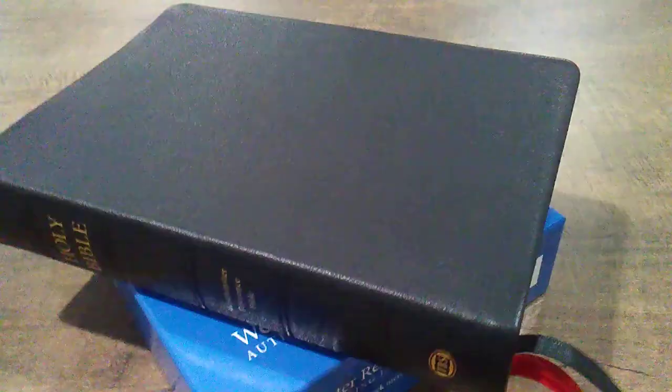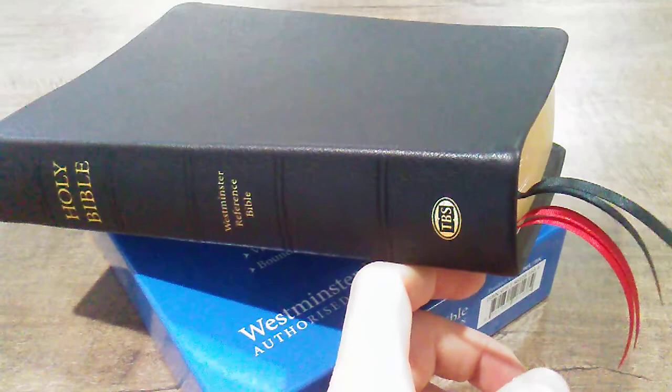Evangelical Bible will normally have the cheapest price for TBS Bibles. The TBS regular size is $69, and you really can't beat that. I want to do a review on this and show you maybe the differences in a couple of comparisons — this one versus the large print, and even the differences between this and the Windsor.